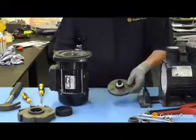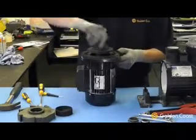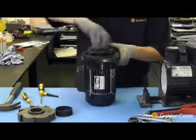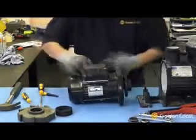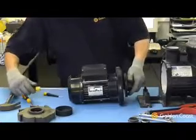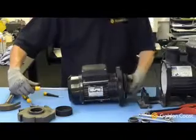May need to use some grease at some point. Refit the impeller again, putting a screwdriver onto the shaft to hold it whilst you screw the impeller back onto the motor. Once it's screwed firmly home, that's secure.